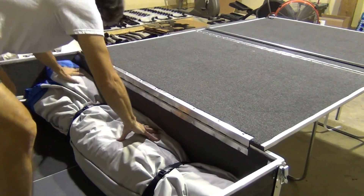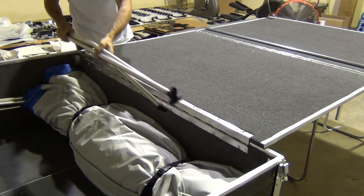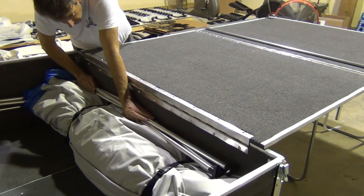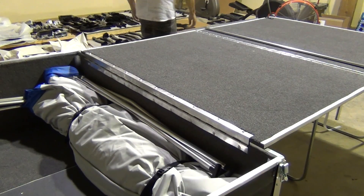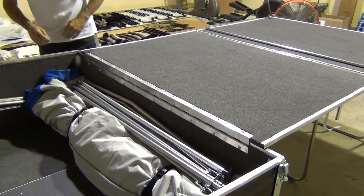Once you're done pulling the straps and pushing down the canvas, it will look factory fresh. I also find this is a good spot to store all the poles, and then that leaves me more room to get packed up and go camping.